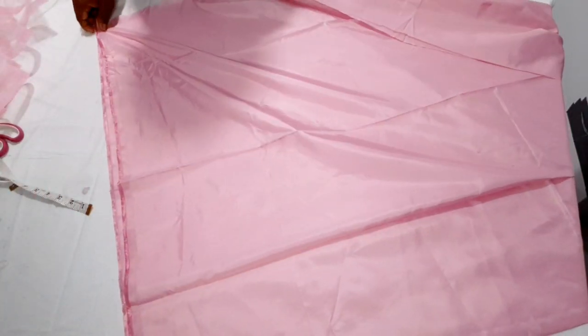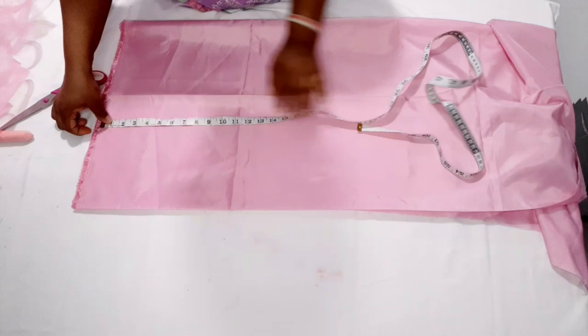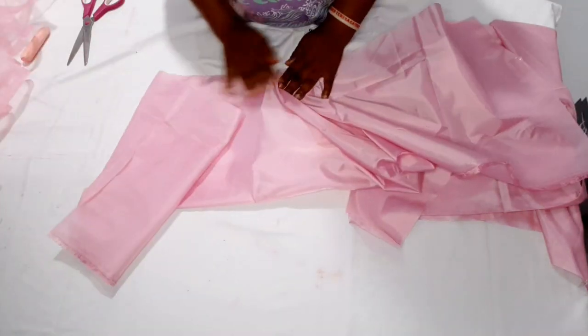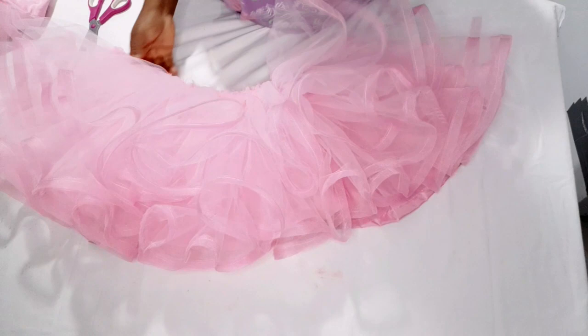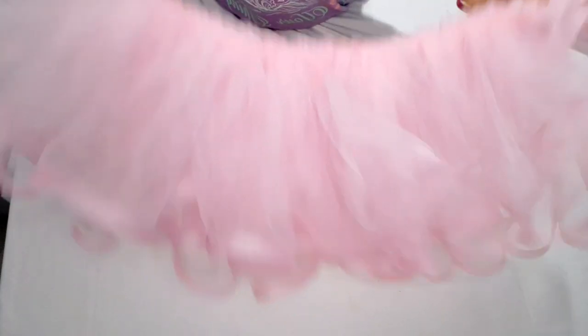Now I'll cut out the lining — 15 inches in length, and I have three yards here, so just cutting 15 inches by three yards. I'll gather it to be 25 inches, the same width, and step it on top. I'm done fixing the lining to it — this is very full, you can see there's no need for any hard net.